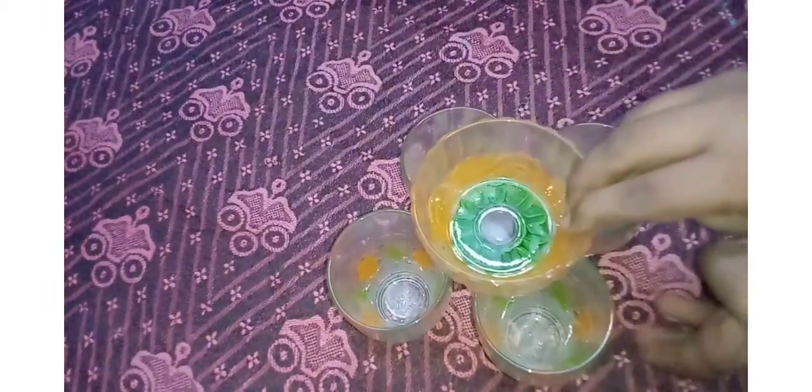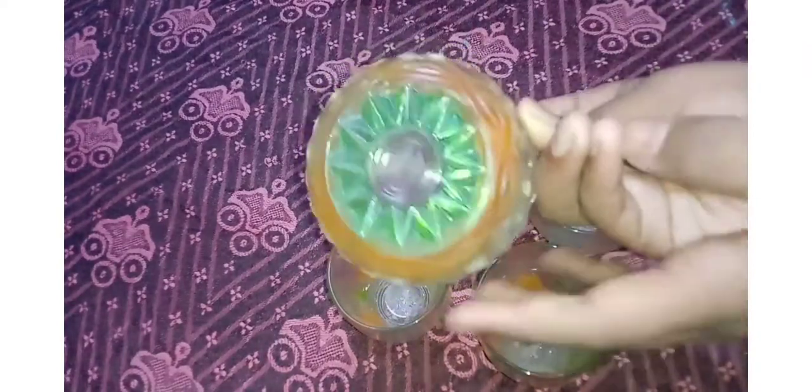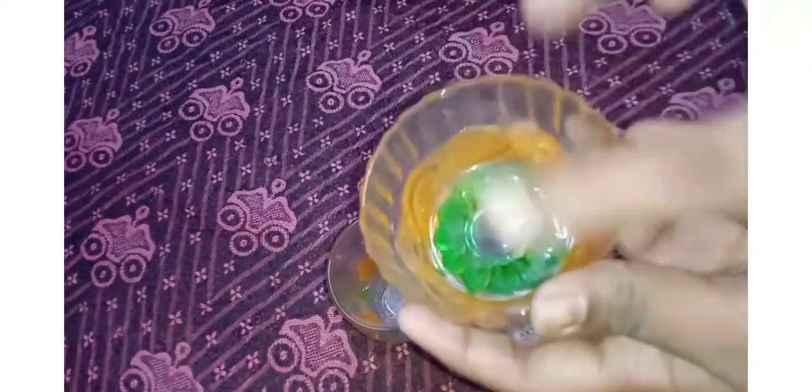First, we have a glass tumbler. We have 4 tumblers. This is a bowl. We have a little design. That is our craft.